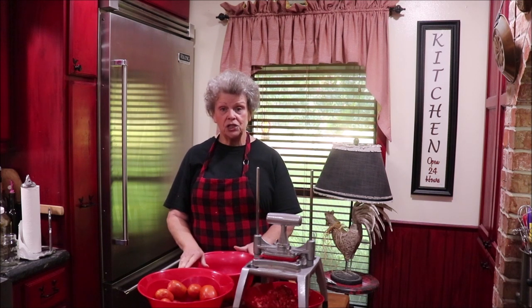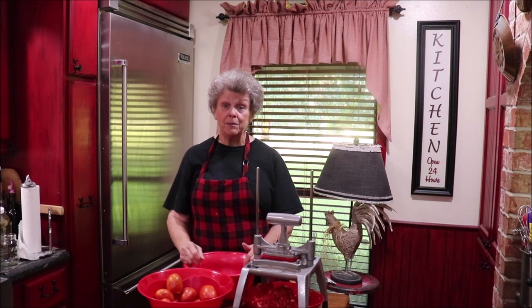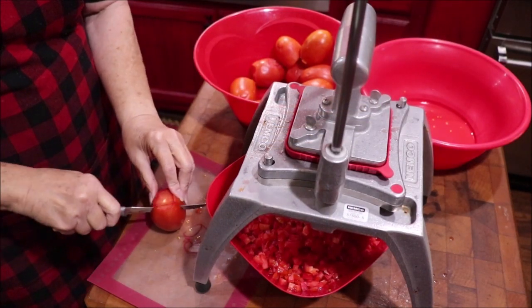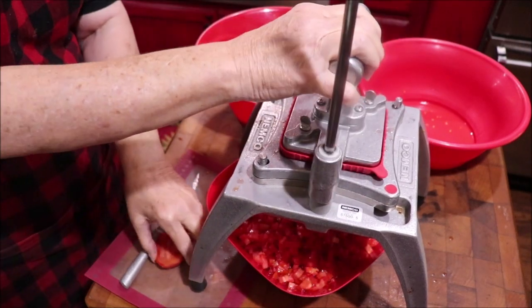I'm using my Nimco Easy Chopper on the quarter-inch dice setting and I'm dicing all my tomatoes — I'm not peeling them. I'm taking my Roma tomatoes, cutting the larger ones in three pieces, and then dicing them on there. Then I've got to do onions and my peppers and they'll all be a quarter-inch dice, and I'll have me some pretty Rotel tomatoes. On the tomatoes, I'm just slicing them in three pieces and putting them on the Nimco chopper and chopping them.